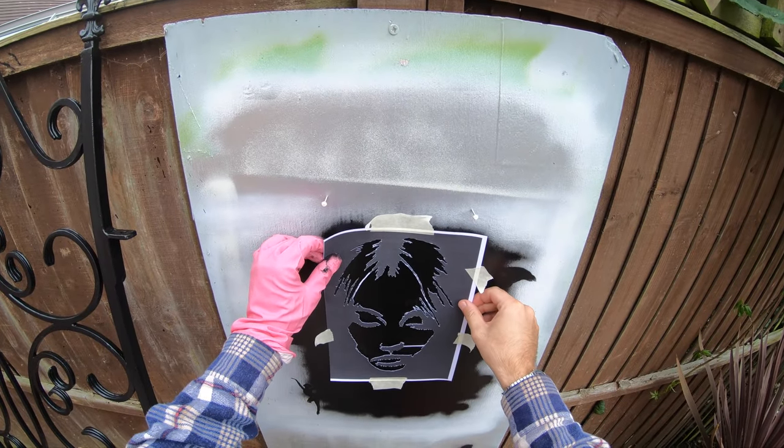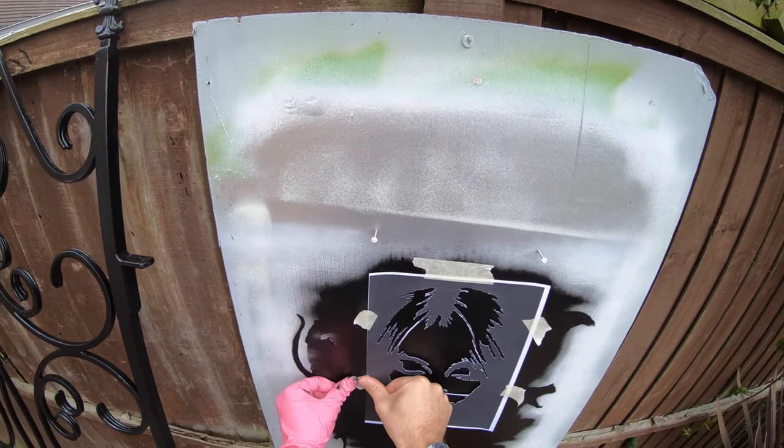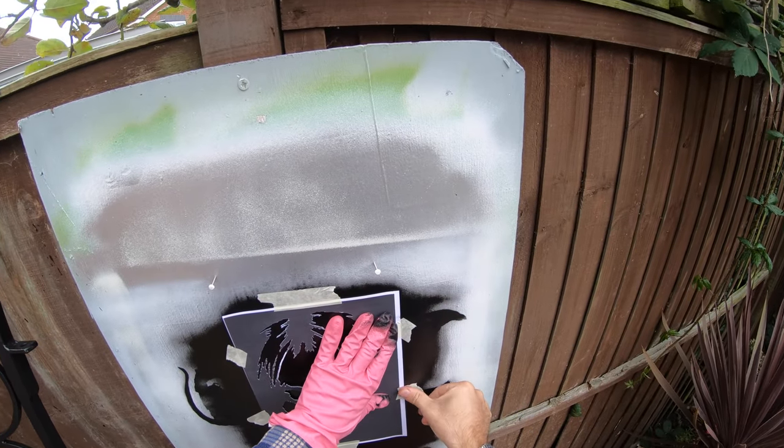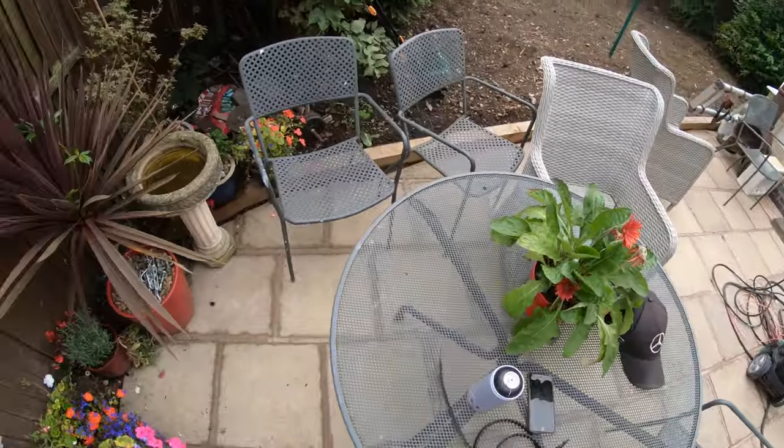So once that's dry, here's the stencil you should have seen me cut out. I did just print it off and cut it out — I should have probably told you that earlier. And then we just want to stick it to the board with some masking tape, and it's ready to paint.